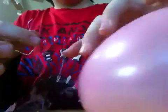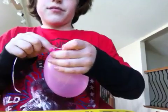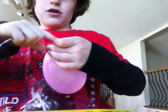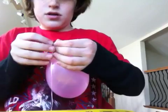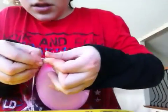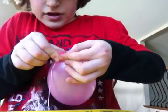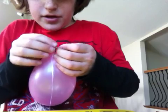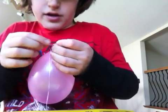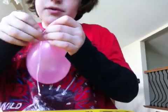Then get your floss, find the end of the balloon, and tie your floss onto the end of the balloon. A knot is best. If you don't know how to tie the balloon or the knot, you can ask a guardian or a parent to do it for you.